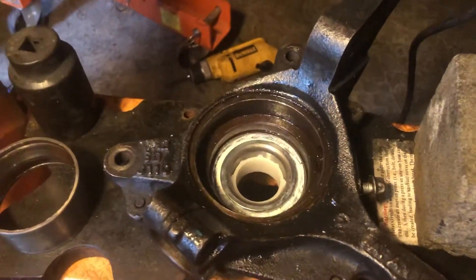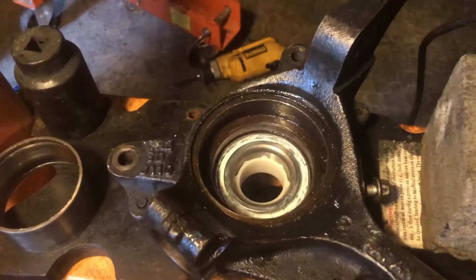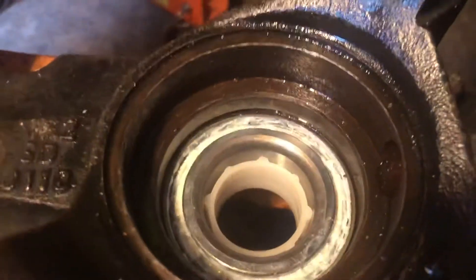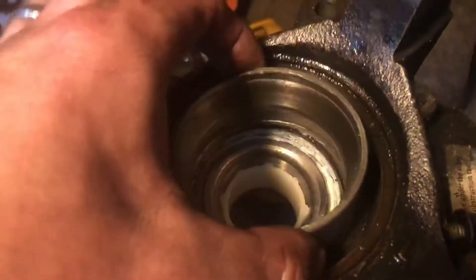This is part four of the bearing press job from my buddy's 2002 Subaru — pressing the outer bearing into a knuckle. As you can see, the lip is exposed; this is perfect, this is your ideal bearing job. You can see that the old casing sits in there perfectly, it's not tight whatsoever.